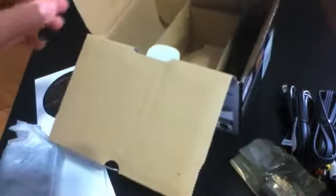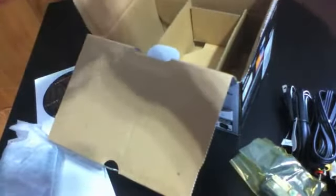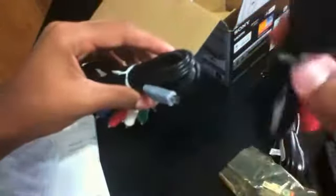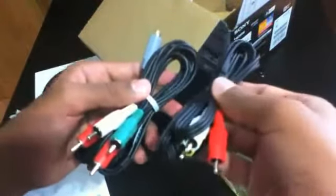This right here would be the camcorder itself, but before that there's one more thing in the box — these right here. I think these are your component cables or composites. Yeah, this is composite and this is component, I think.